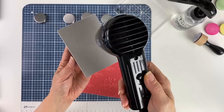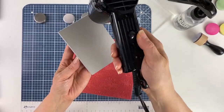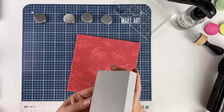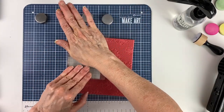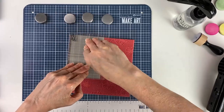You want to make sure you heat the entire foam and get the edges as well. Once you finish heating it, you just stamp it in to get your impression. I'm using an acrylic block to get firm pressure as I press it into the stamp.